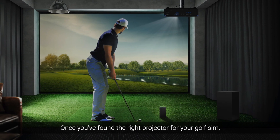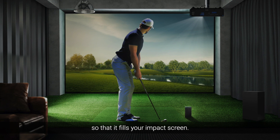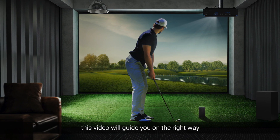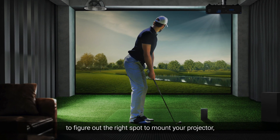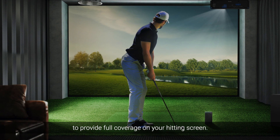Once you've found the right projector for your golf sim, you have to figure out how to set it up so that it fills your impact screen. Since most people have never done this before, this video will guide you on the right way to figure out the right spot to mount your projector, as well as tips on how to set up your projector to provide full coverage on your hitting screen.